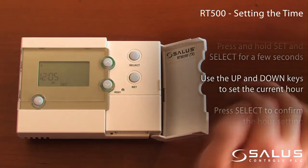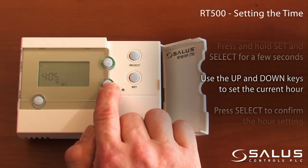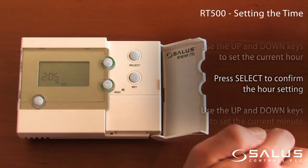Use the up and down keys to set the current hour. Press select to confirm the hour setting.